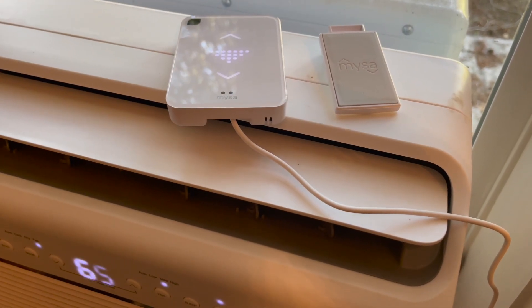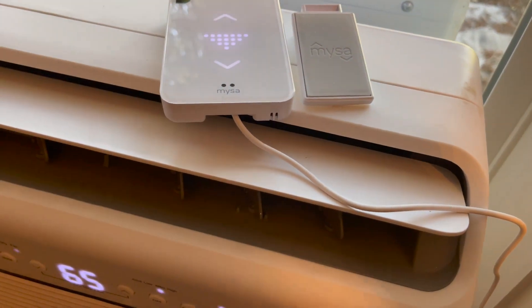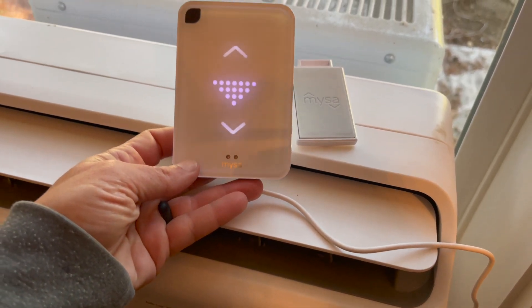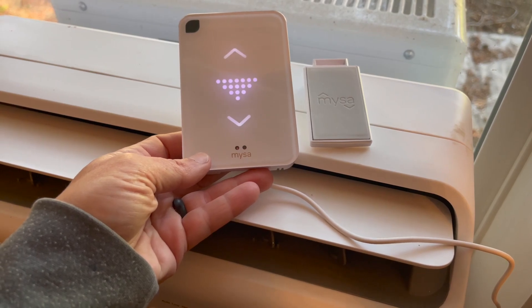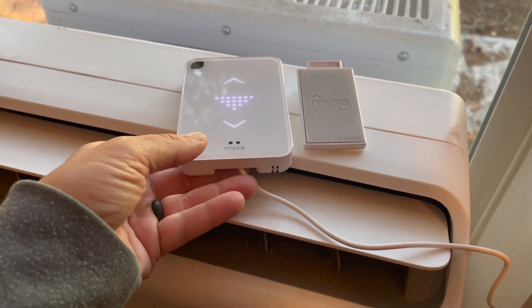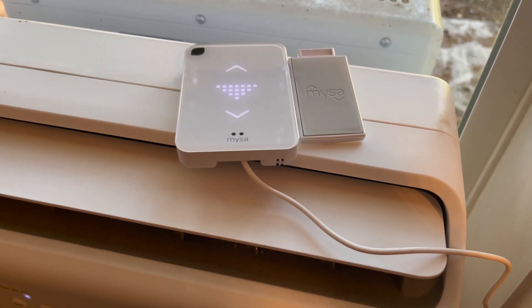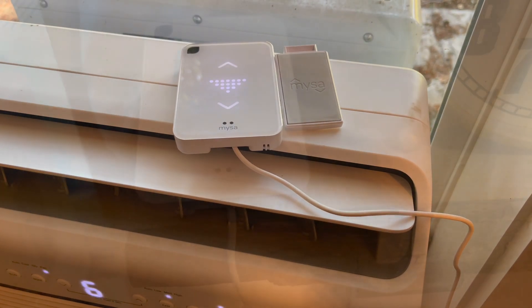There is a compatibility chart on the Misa website, so you might want to take a look at that before you choose your smart thermostat. In general, most appliances will work with this as long as they have a remote control. Even though I looked for my Insignia air conditioner by searching for the brand on the Misa app, it didn't show up.